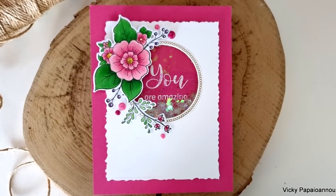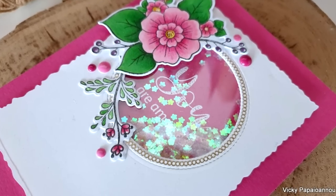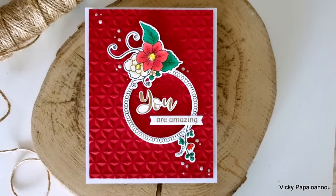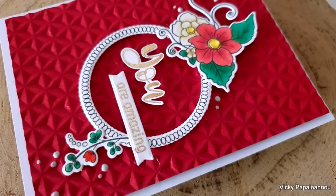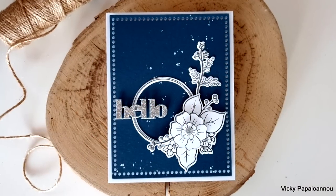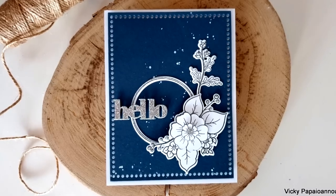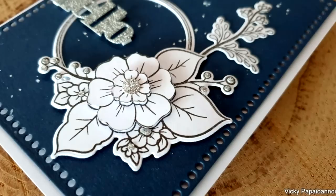So those were the cards for today using my top three picks from the latest release by Altenew. If you check out the release, do leave a comment down below and let me know which were your top three favorites — I would love to know. As always, you'll find links to everything I used down below in the description area as well as on my blog. I hope that you had fun today and got inspired. Thank you so much for joining me, and I'll see you all next time!